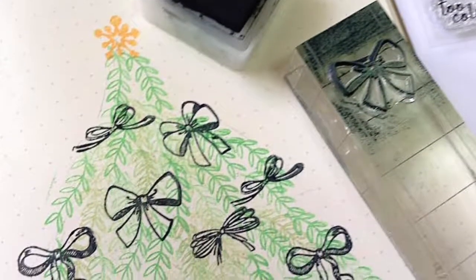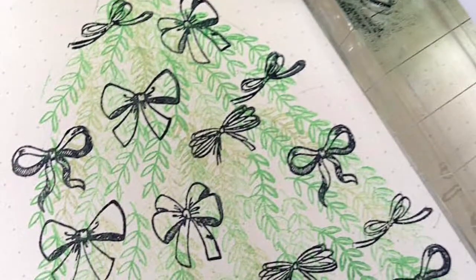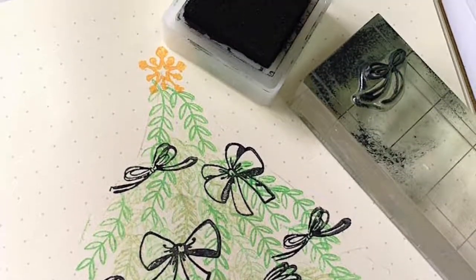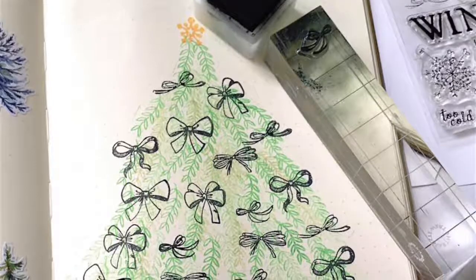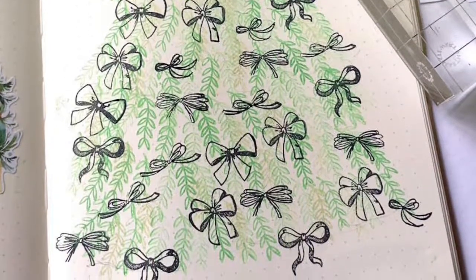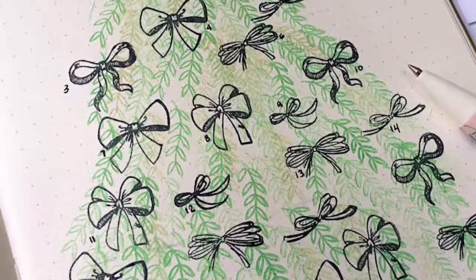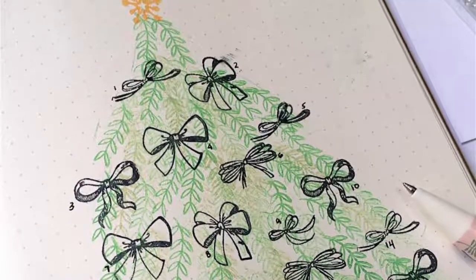My tree is slowly getting filled up with five different kinds of bows, one each for the 31 days of December. So I'm going to number each bow — one bow for each day of December.